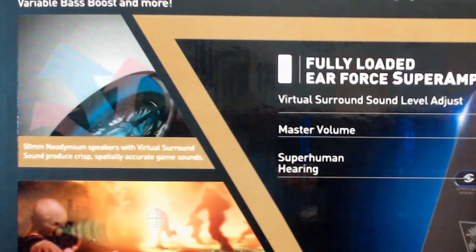The headset also has 50mm speakers to make the sound fidelity even better with deeper bass and higher treble.